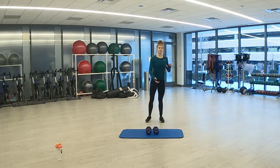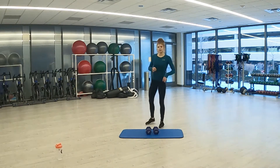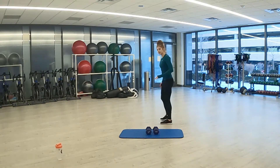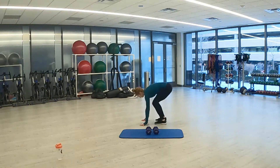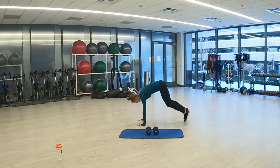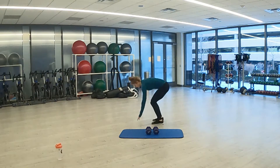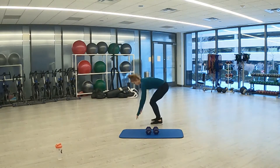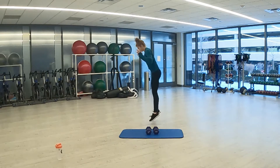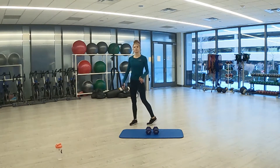Next is the burpee. Get in position for that. Three, two, one. Here we go — 20 seconds. Three, two, one. Rest. Good — 15 seconds.